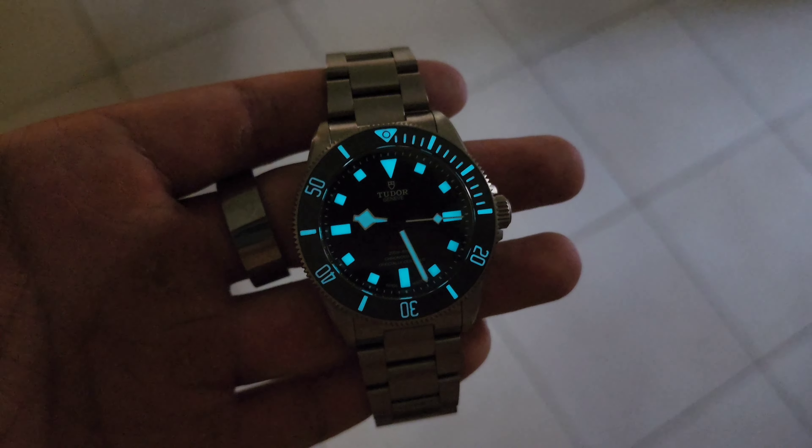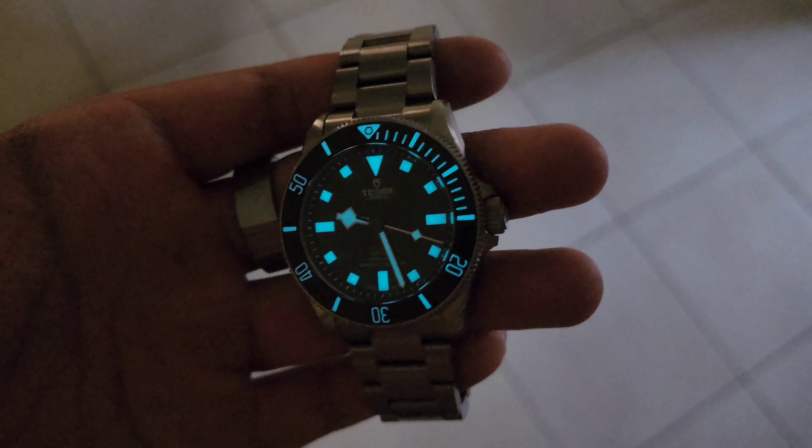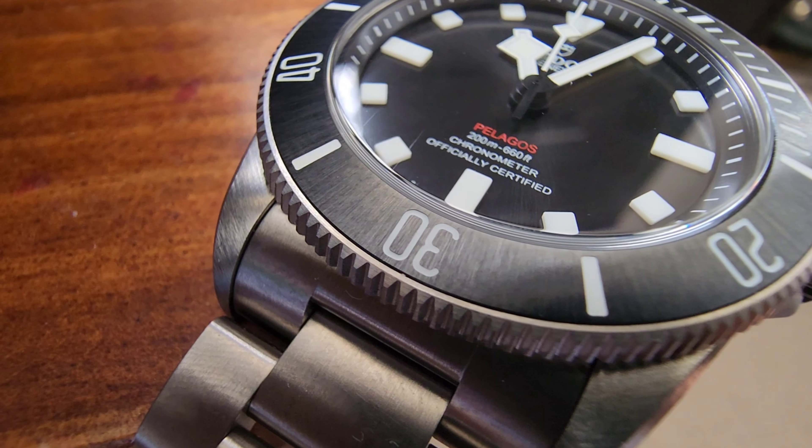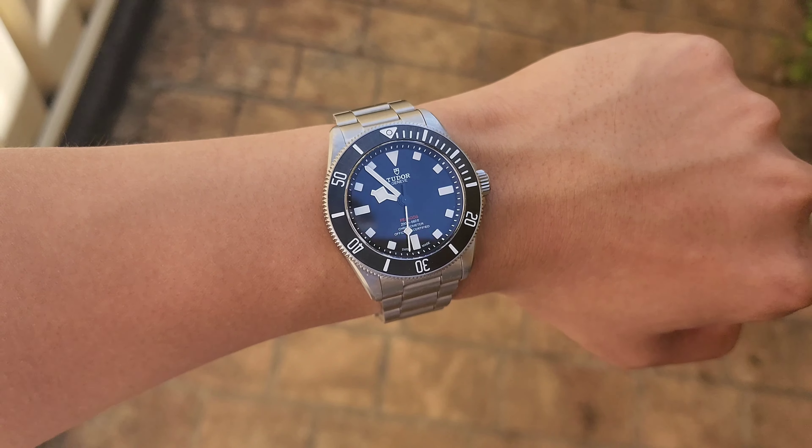The insert features fully loomed markings and carries a radial brushed finish, different from the typical glossy ceramic found on many modern day divers. The insert achieves an appearance that is vintage inspired, emulating something to the likes of an aluminium insert without sacrificing the scratch resistant quality of a ceramic. It's an appropriate design choice for a tool watch with its understated finishing, and it sits well on the more aggressively teethed bezel. The action is smooth with a crispy 60 click bezel and is very easy to operate.